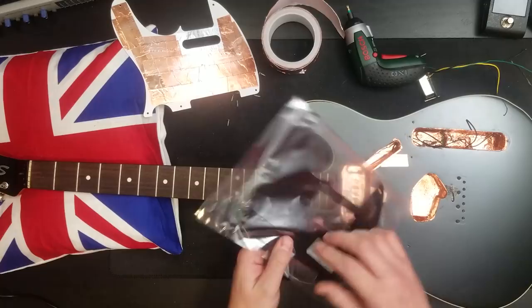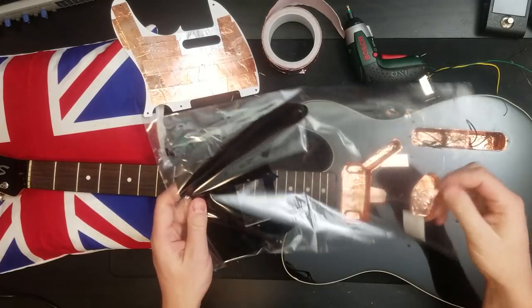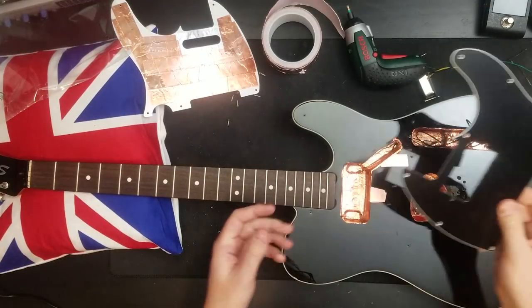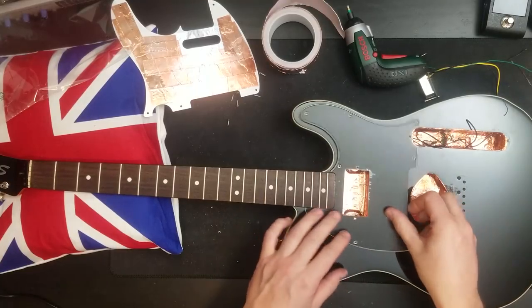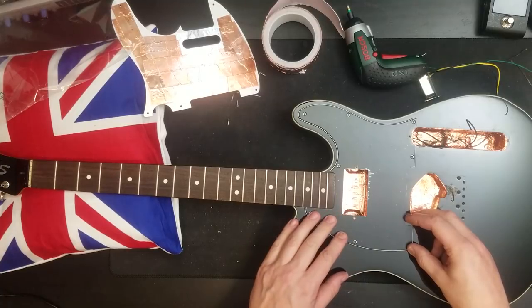Time for the new pickguard. This is a pickguard I picked up from Toman. It was about 17 euros, I think. It is for a humbucker and also has two more holes than the previous one, so we're going to need to drill some holes in this bad boy.